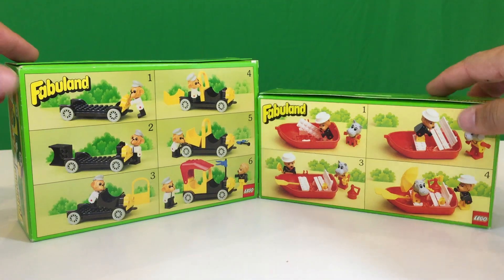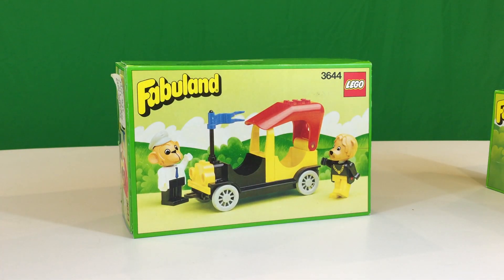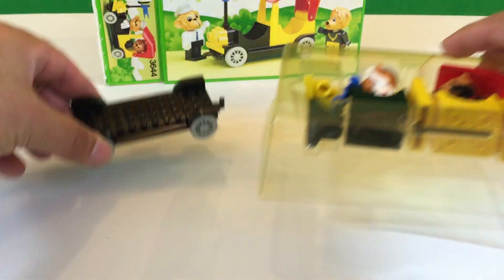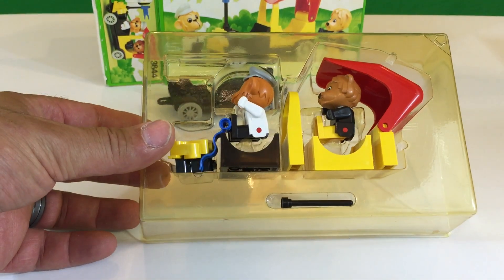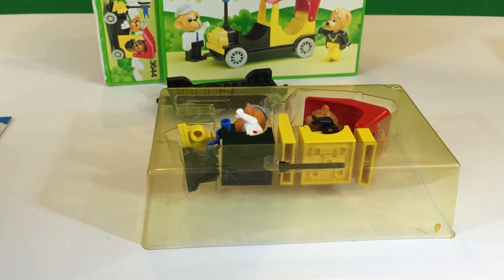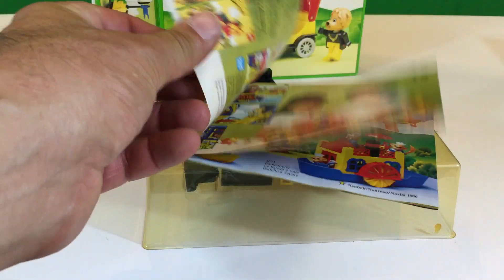So let's build them. We'll start with Mike Monkey and his taxi. Alright, this is what it looks like out of the package. There's the wheel — this is actually stored under there — and it's almost put together for you. Of course, this packaging probably was clear 30 years ago when this came out. And you do get a little brochure, a tiny pamphlet that has Fabuland.